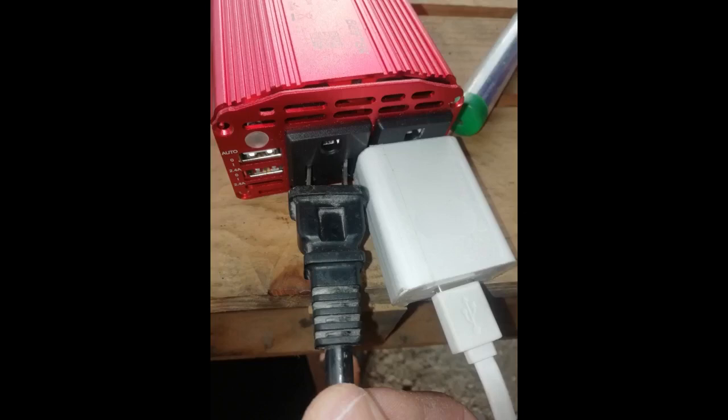Very well made and robust feeling case. Thick power wires. Worth a purchase. Overall, I rate it 5 out of 5.